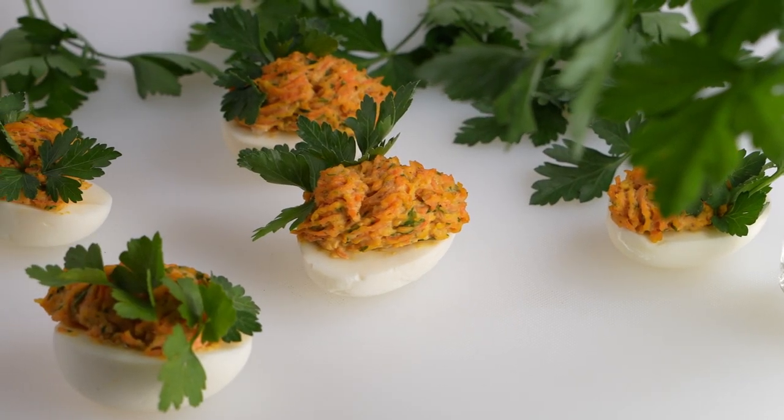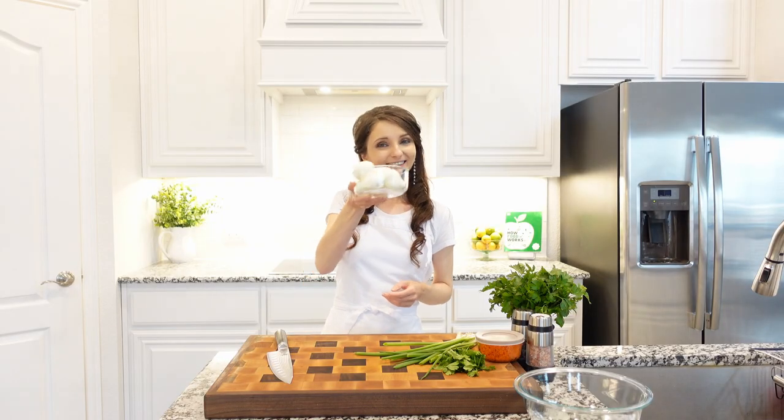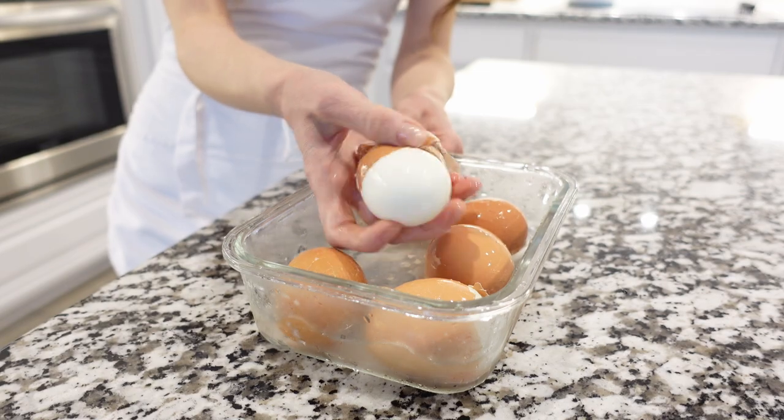Perfectly hard cooked eggs are stuffed with creamy carrot filling and topped with green onions. To start you'll need hard boiled eggs. You can watch my video on how to make easy peel hard boiled eggs.